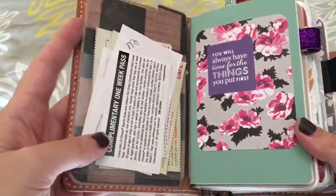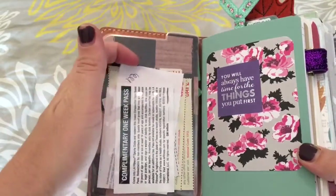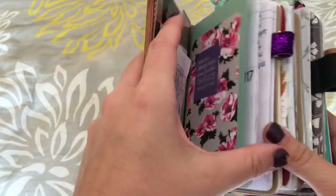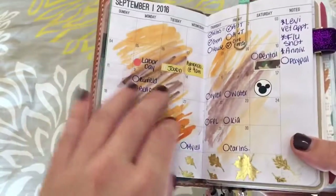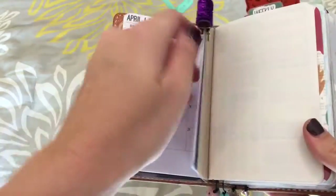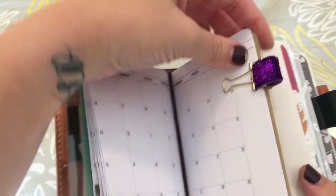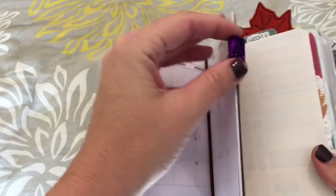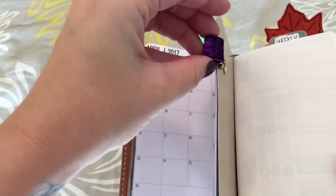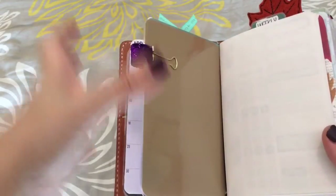This is my month section. I just have one of those Target pockets here with more coupons. And then this insert is from For Sizzle Made on Etsy. I also have this awesome pen holder — I forget the name of the Etsy shop where I got that, but it holds my crown pencil really well. Otherwise it's kind of tight for regular pens, but it does hold thinner pens really easily.